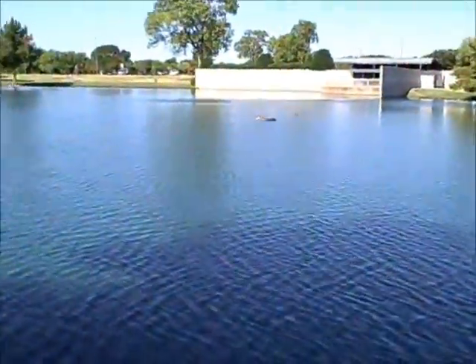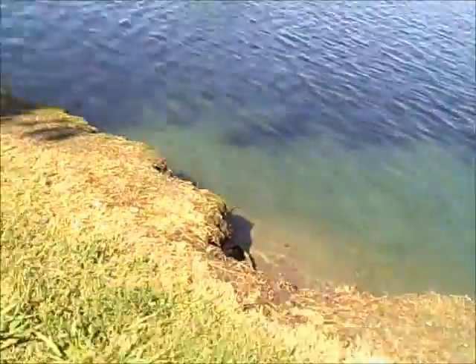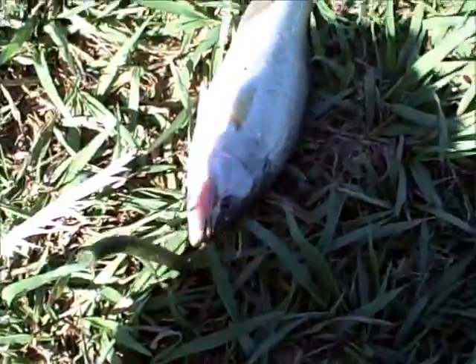We're back here at Bethany on a Sunday morning, September 29. The pattern changed — we went to start out with inline spinners, got a couple of hits, but we missed them.